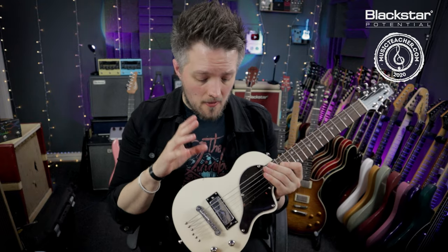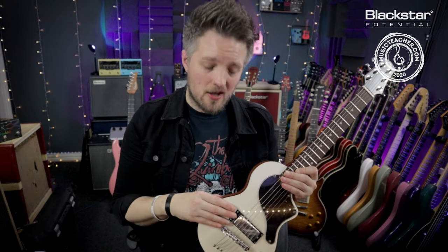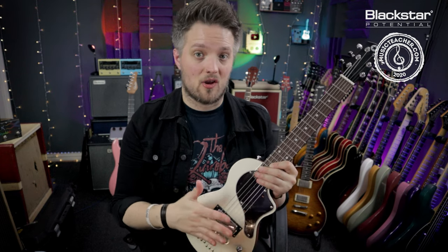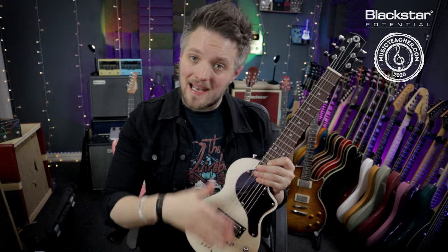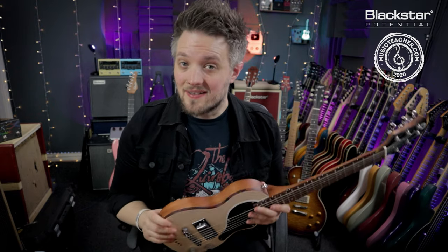There's no set height for this — it's all down to what you hear and how it sounds to you. The main reason you'd want to do this is if you have a pickup that sounds slightly underpowered; you might want to bring it a little bit closer to the strings. Especially if you have a guitar with two pickups, if one sounds significantly quieter than the other you can balance them in that way to get the volumes more even.